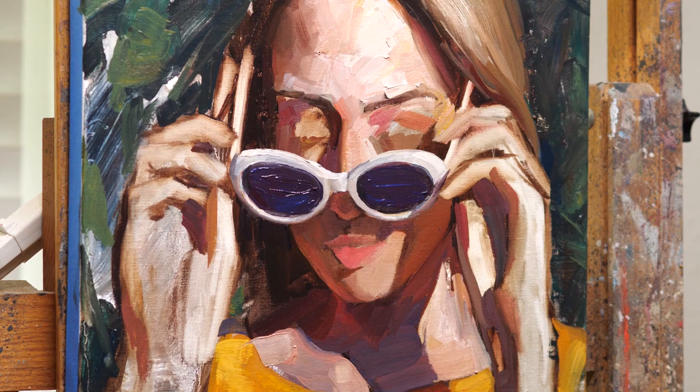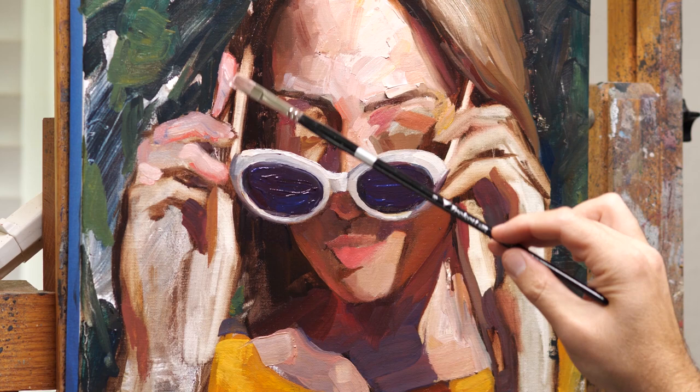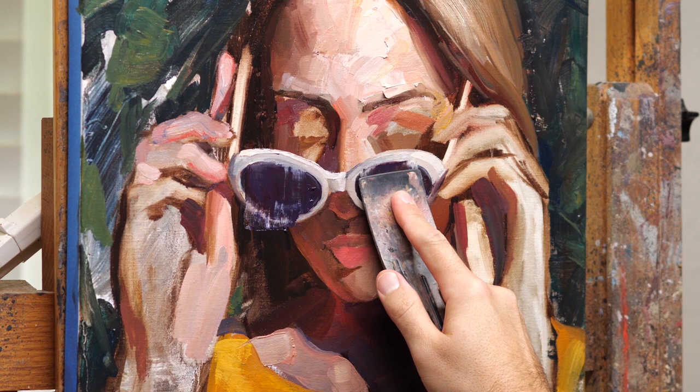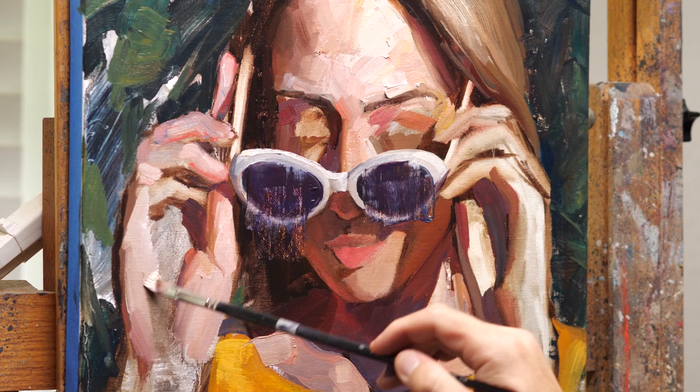I think to give your painting a lot of energy and life, the less you do to rework things the better — as long as you're painting it somewhat accurately to begin with. Like that forehead area, I basically left it the same; how you're seeing it there is basically how it ended up. Obviously I changed my mind about the glasses, so it's okay to scrape things out — it almost always makes the painting look a little bit better.